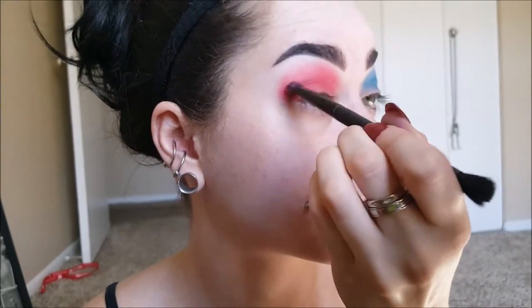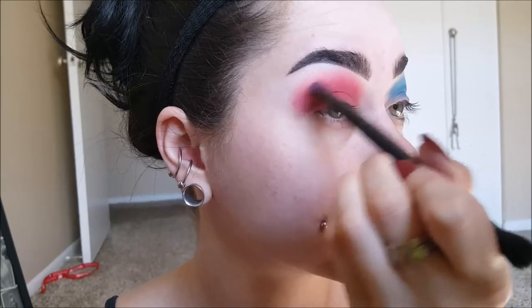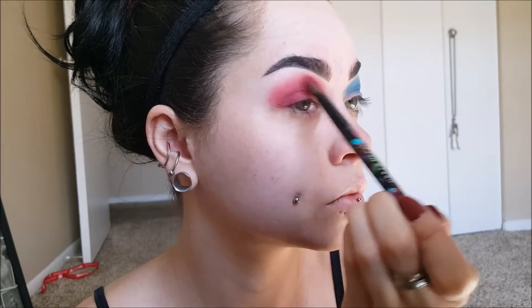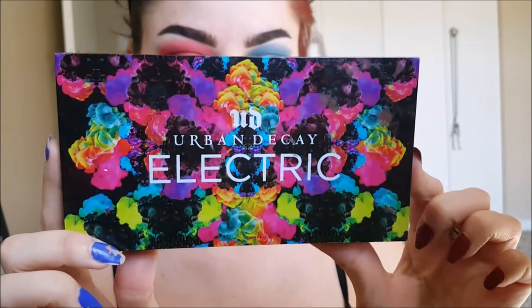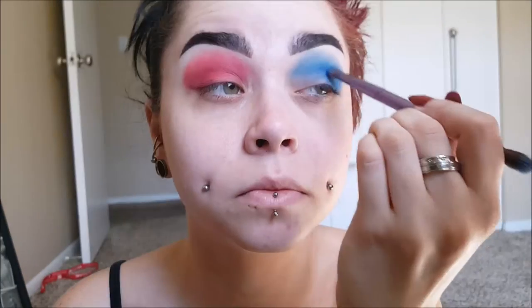Do it in your crease and not on your lid. Then I'm taking this dark berry color and doing the same thing for the red eye. I'm taking the Urban Decay electric palette and using this bright blue color — I believe it's called Chaos — and putting that in my crease. It's just a super super bright yet dark blue. I love it so much. Bringing it all the way towards the center of my eye. If you get fallout, just brush it away with a powder brush.